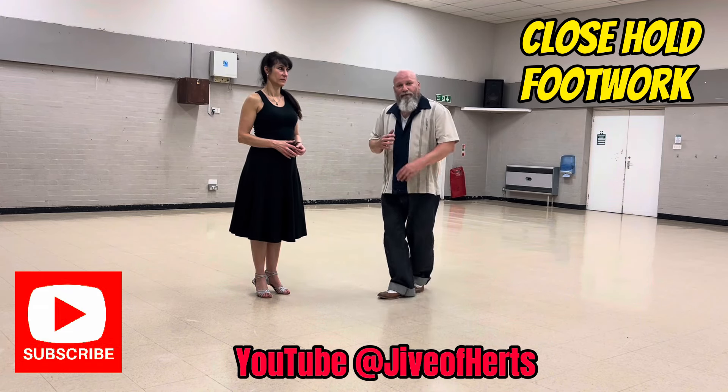So, back to close hold, just a quick refresher for you. For the lead, it's left, left, right, right, left, right, left, left, right, right, right, left, right.